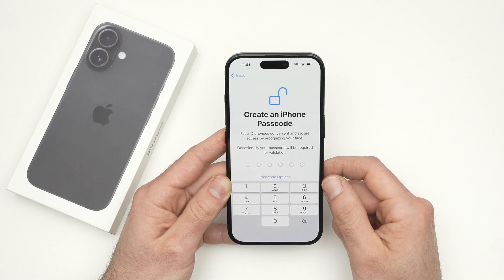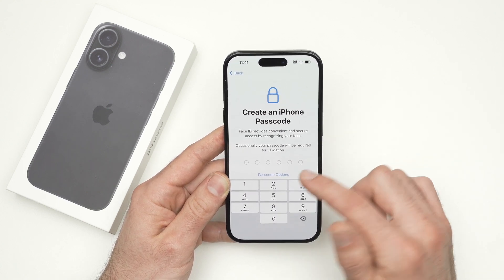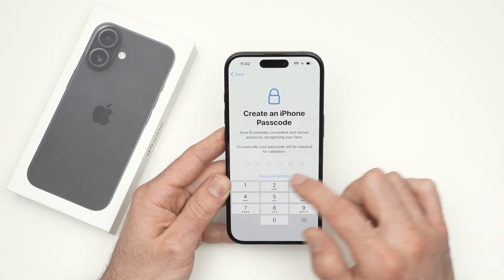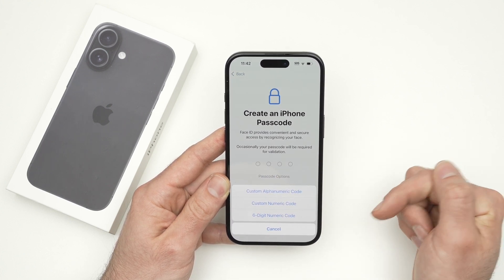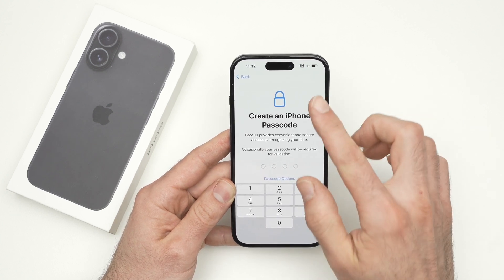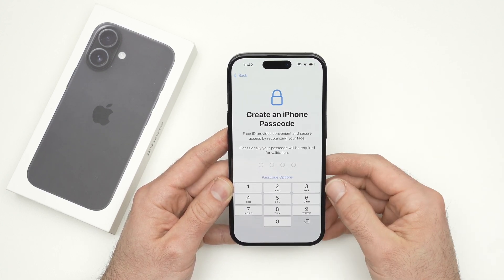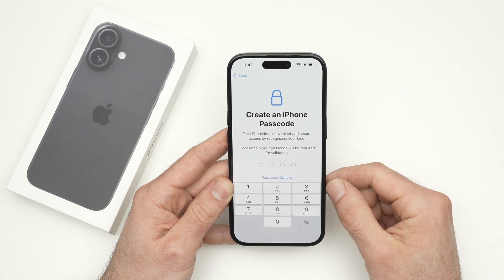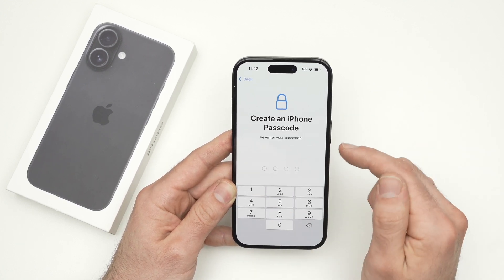Press Continue, then create a passcode for this iPhone. You have multiple options — click 'Passcode Options' to see different formats. This passcode is a backup for when Face ID does not work, so you can still access your phone by entering it. Go ahead and create one, then you'll have to retype it.